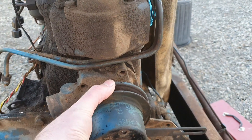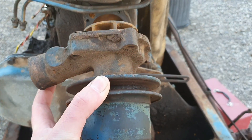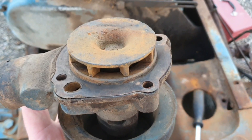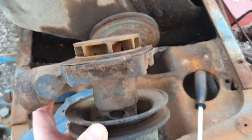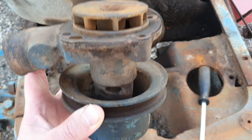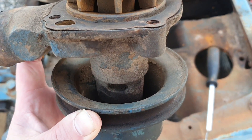You can pick these up new off eBay or other reputable suppliers. There's a gasket in there. As you can see, as I turn it, it's just a centrifugal pump. To stop it leaking out, there is a gland packing in there.